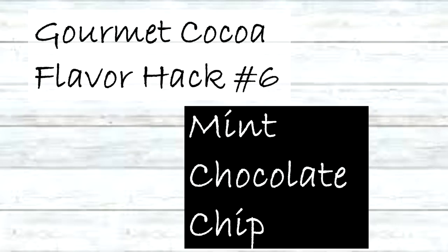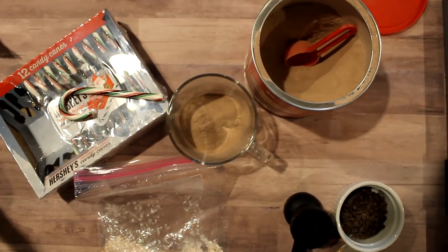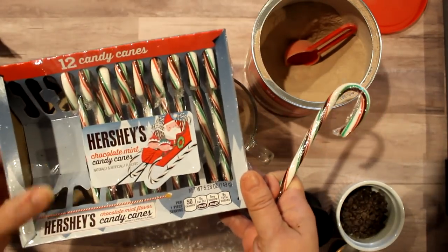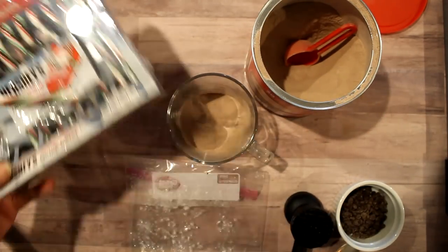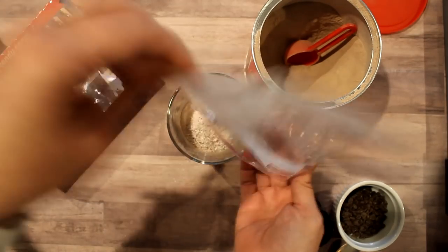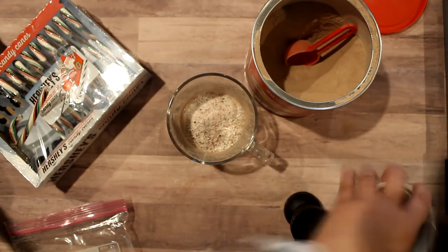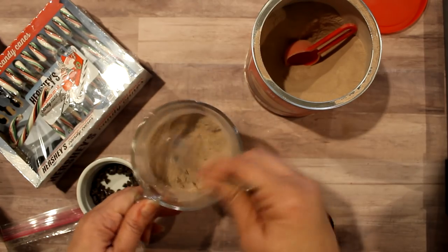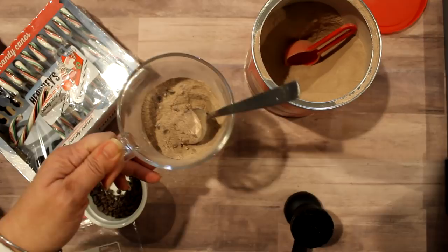The next flavor hack is mint chocolate chip. Yes, we'll be using a candy cane again, but this candy cane I had to buy at Walmart — this is the Hershey's chocolate mint. I'm also going to add a tablespoon of mini chips, give them all a stir, and there's mint chocolate chip.